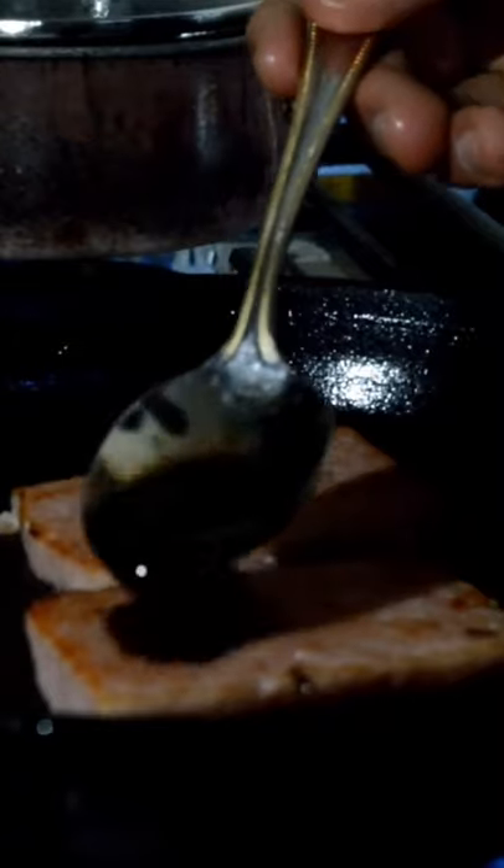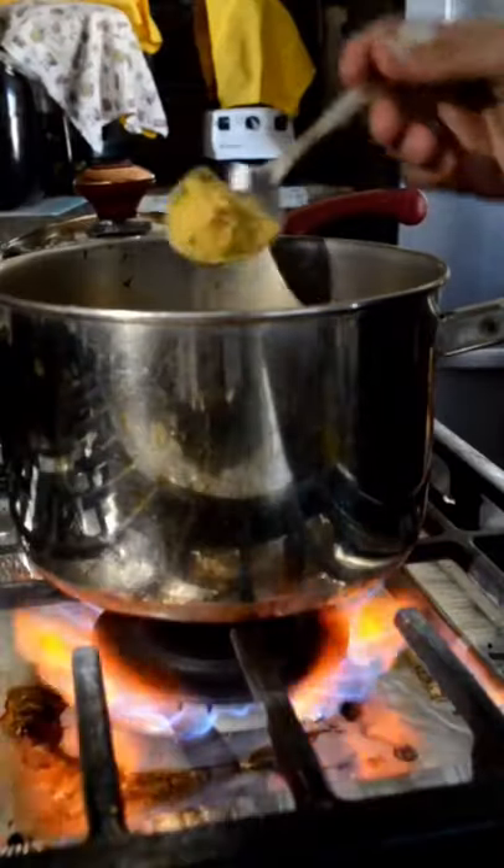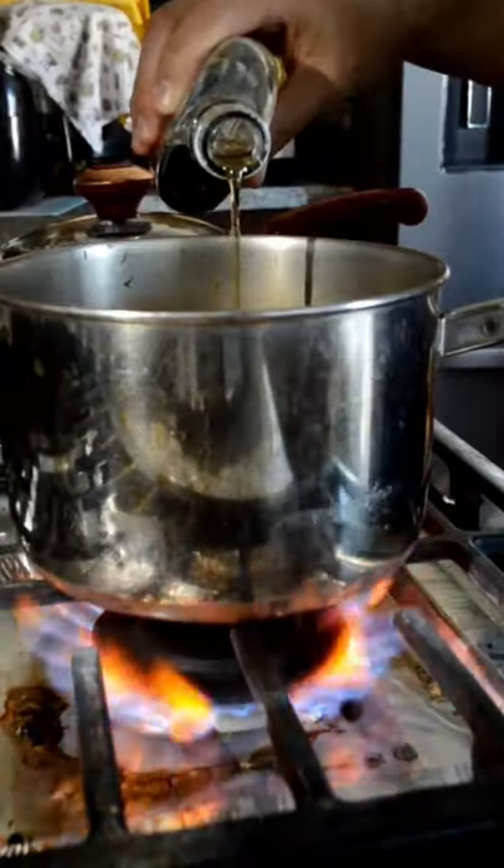I added a little bit of the ramen tare to give that caramelization on the spam. For the soup, I had three cups of water, one tablespoon of chicken bouillon powder, and one tablespoon of fish sauce.